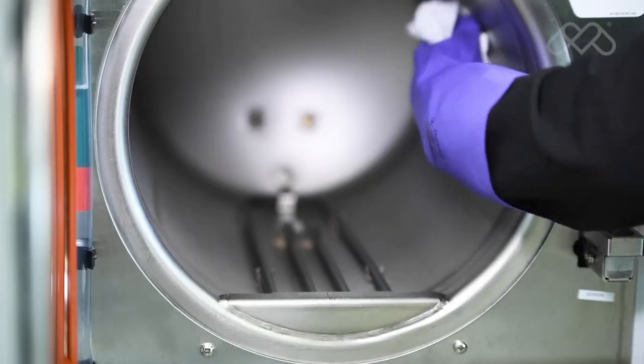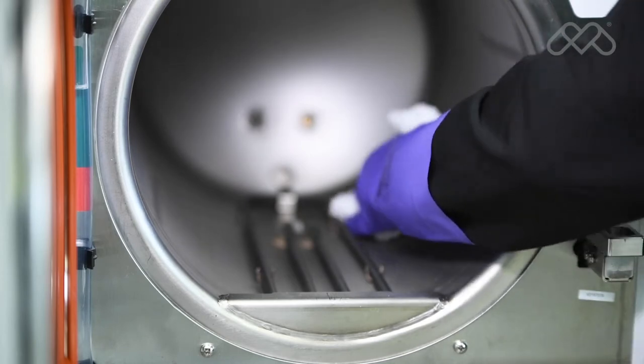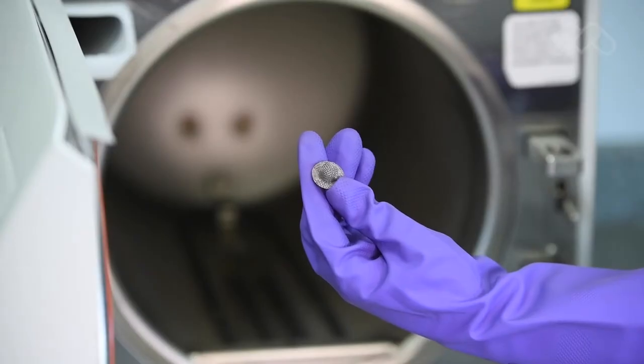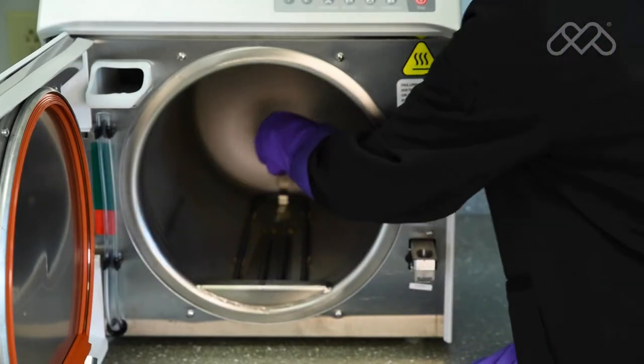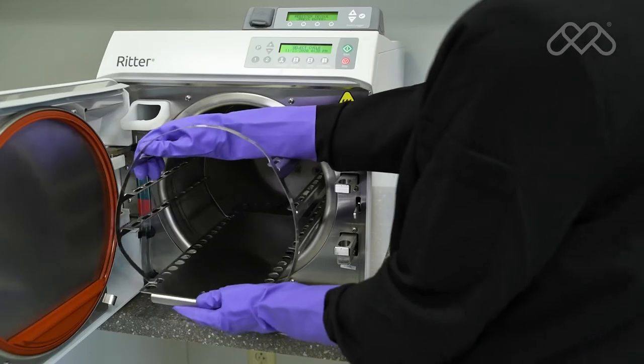Wipe the inside of the sterilizer chamber, being careful not to damage the heating element, steam temperature probe, or water level sensor. Reinsert the filters into the appropriate holes by pushing downward while twisting slightly, then reinstall the tray rack.